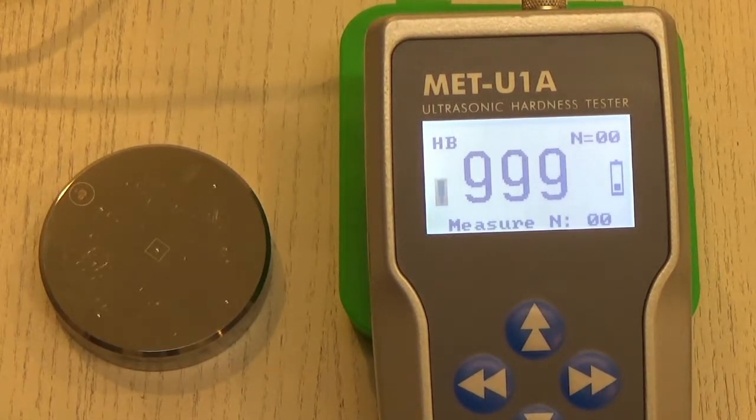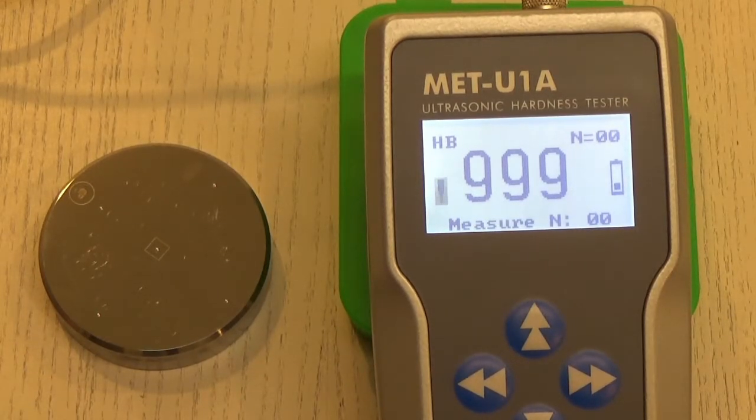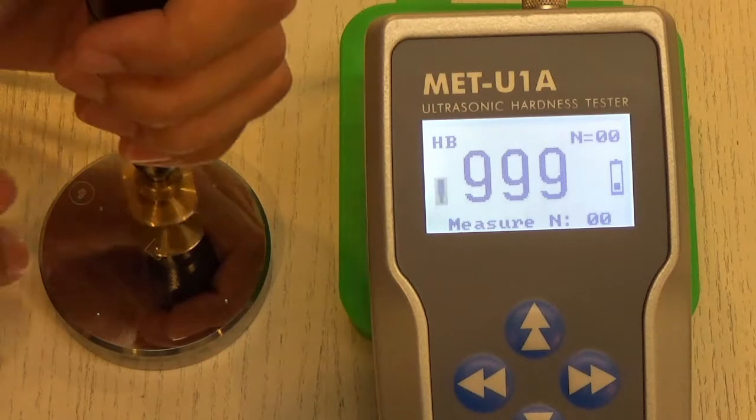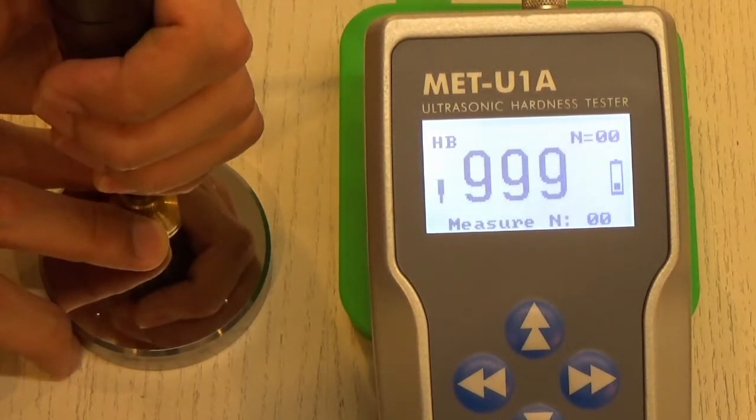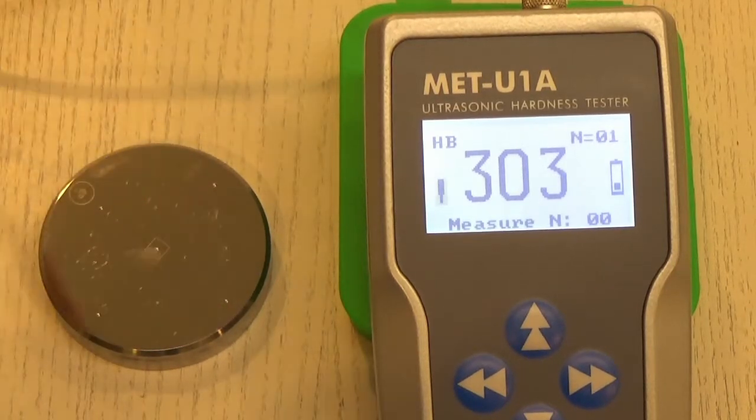Push the probe end gently but firmly onto the workpiece and apply force sufficient to overcome the spring force. Stop applying more force when the spring force is fully engaged. Then hold the probe stable and steady for around three to four seconds until you hear the beep sound, which informs you that the end of the test has been reached.